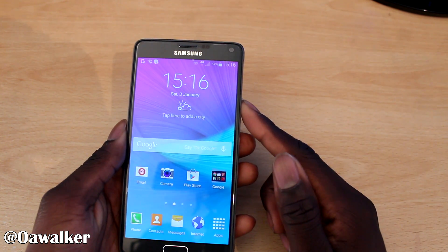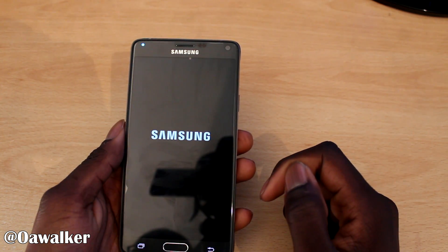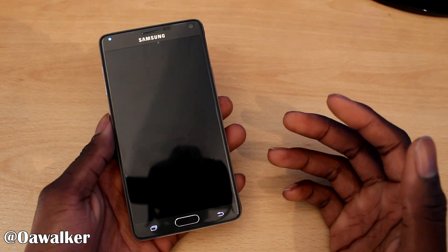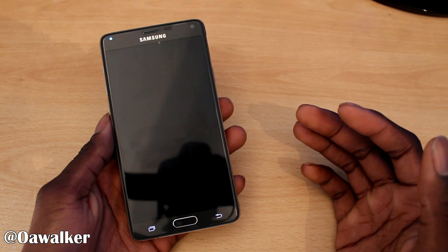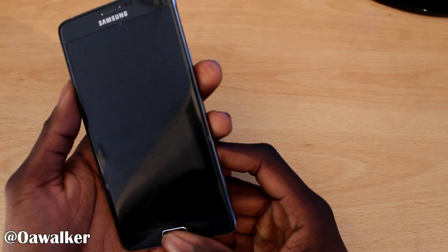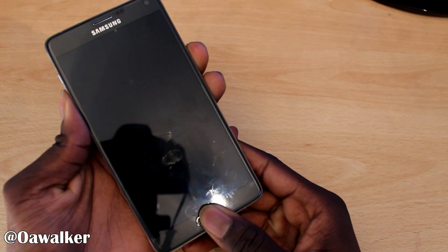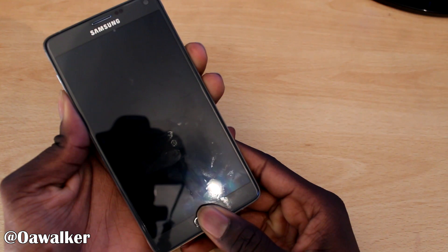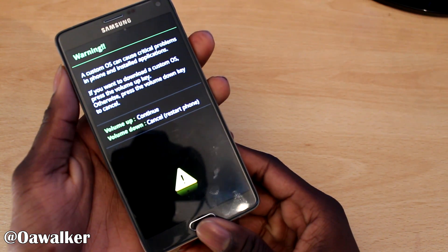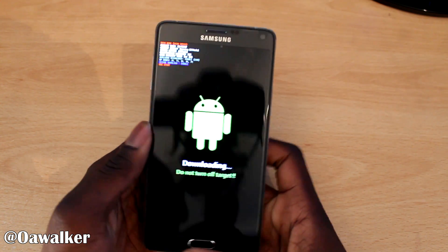First thing you want to do with your unrooted phone is turn it off — power off. Fully wait for it to turn off, then go into download mode by holding volume down, the home button, and the power button all at the same time until it boots up, then press volume up. That takes you into download mode.